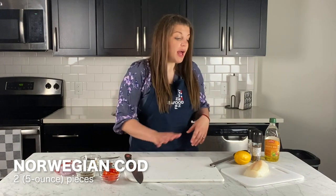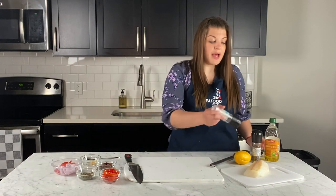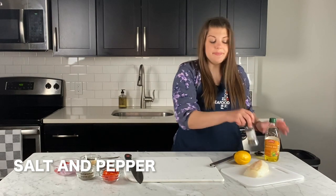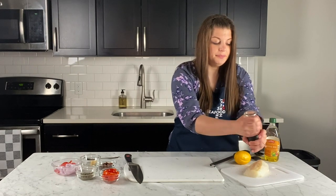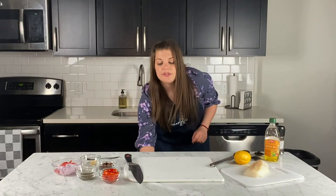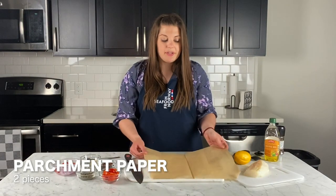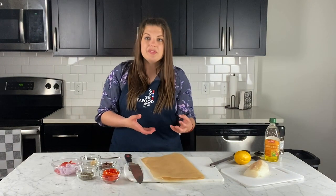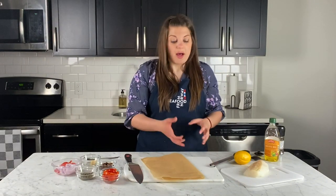Our cod has been patted dry — you want to do that to make sure the salt and pepper we're putting on it will stick. We're starting with a piece of parchment that I've folded in half. There are other methods, like a heart shape, but the whole idea is you just want to wrap it up.